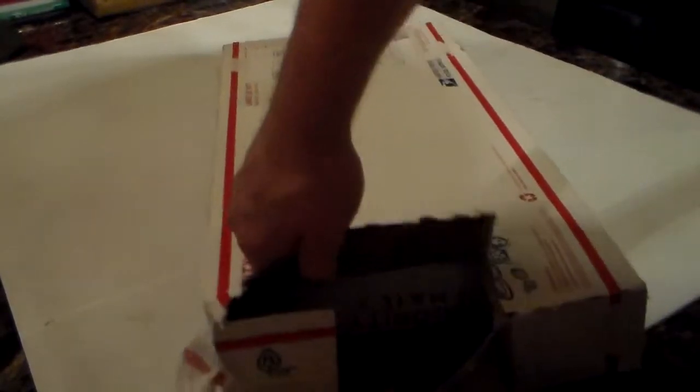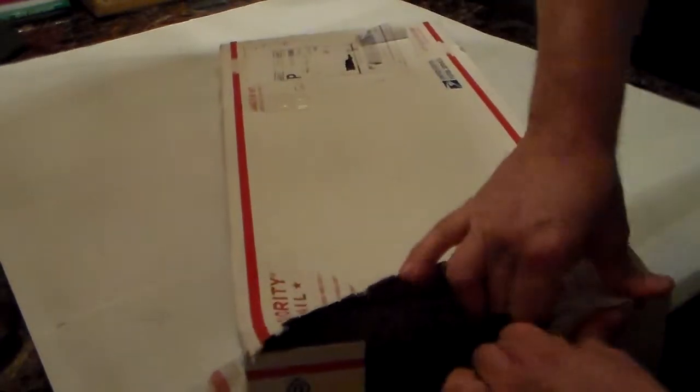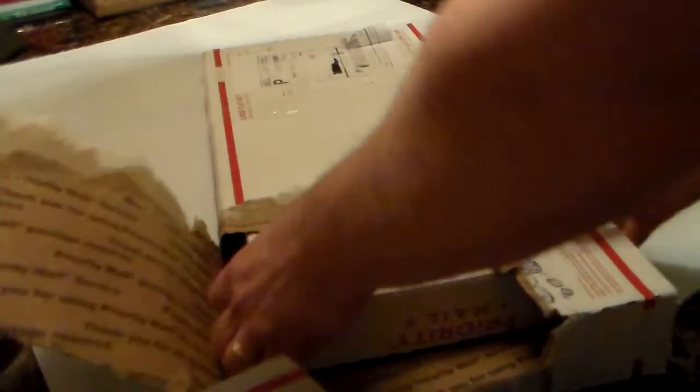Just like kids at Christmas, let's have some fun with it. A box in a box — that's new.